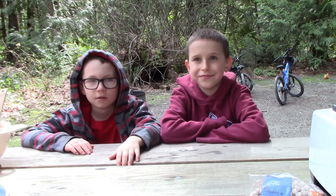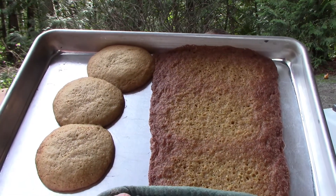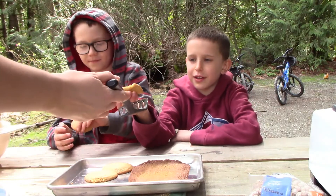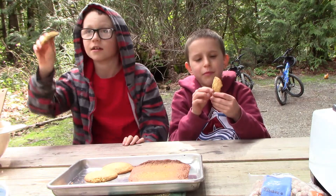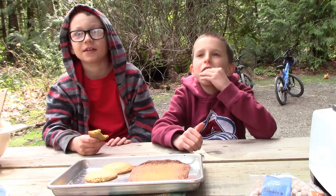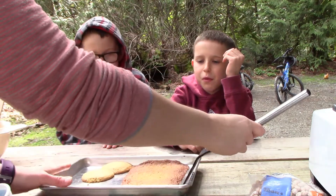Cookie batch number one is done. Let's do a taste test. We picked up the huge cookie — these are soft, not very thin, and you can see the dough inside. They are pretty doughy and could have stayed in a bit longer. They taste like chocolate chip cookies without chocolate chips — which is exactly what they are. It tastes really good.